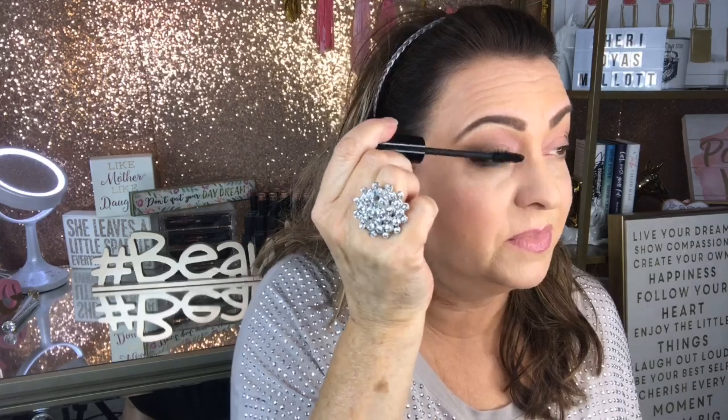You can certainly use an eyelash curler — drop a comment if you like them. I used to use them all the time but felt they were breaking my natural lashes. I don't have many to spare — they're pale, fine, and sparse — so I only use a curler occasionally for special events. Also, heating your curler under a hairdryer: my 15-year-old daughter tried that recently and burned her eyelid, so I don't recommend it.